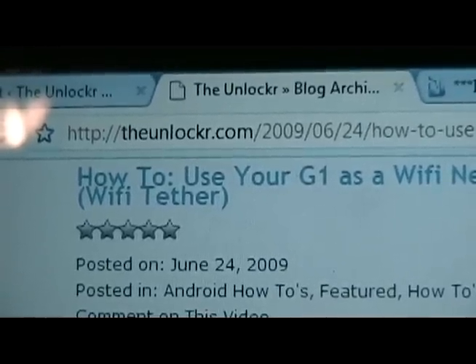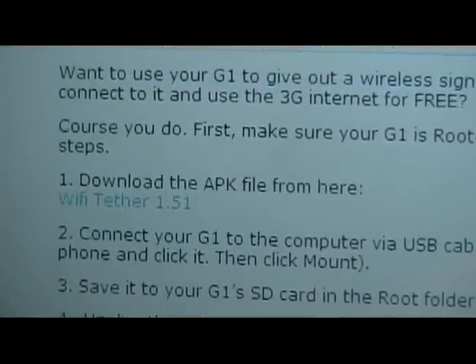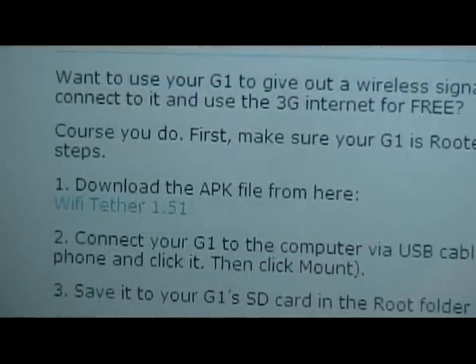So go to our website, theunlocker.com. Scroll down to the first step and download the APK file called Wi-Fi Tether.